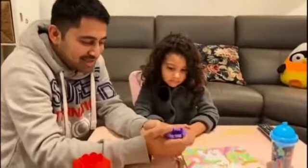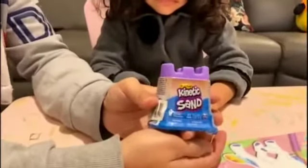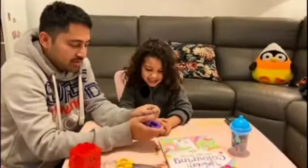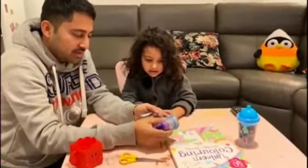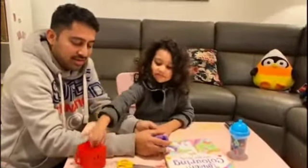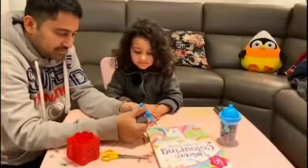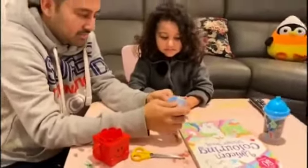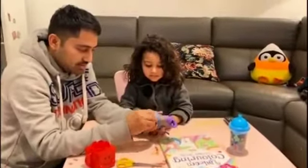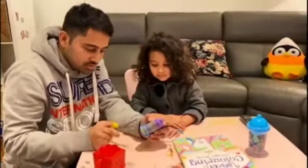Hi guys, welcome to Shivika's channel! Today she got something from shopping — this is kinetic sand. She also bought a Happy Meal from McDonald's and got a cup, kinetic sand, and one more thing we don't know what it is yet. We'll unbox it later. First let's open this and see how kinetic sand looks.